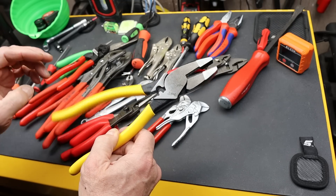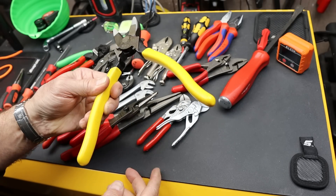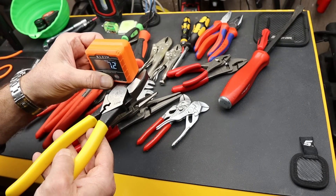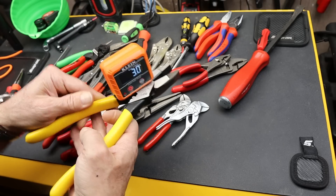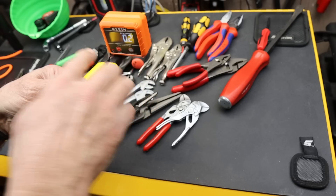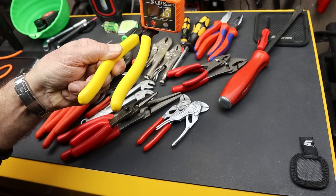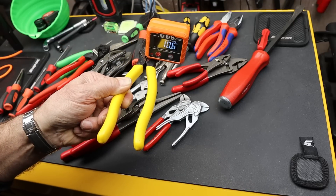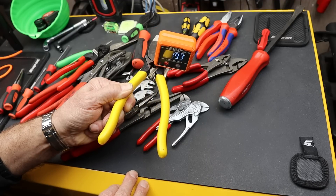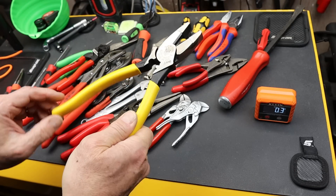I also wanted to show you this pair of Kleins I've had for a while. I prefer the heavier multi-component or comfort grip, but this one I absolutely loved — it was silky smooth. I was trying to think of how to test it, measuring the tipping angle: here's zero, and as I start to tip it, at what point does it start sliding? This one is under 20 degrees — somewhere between 15 and 20 degrees — because it's just so silky smooth.